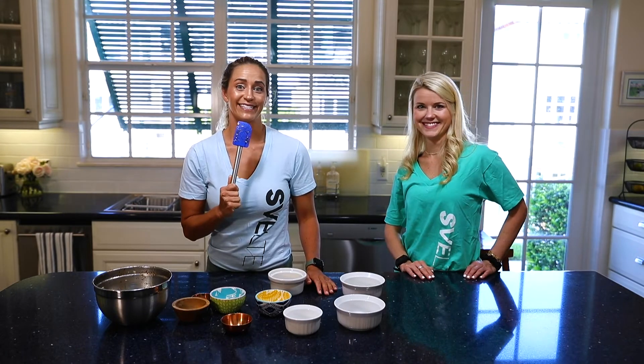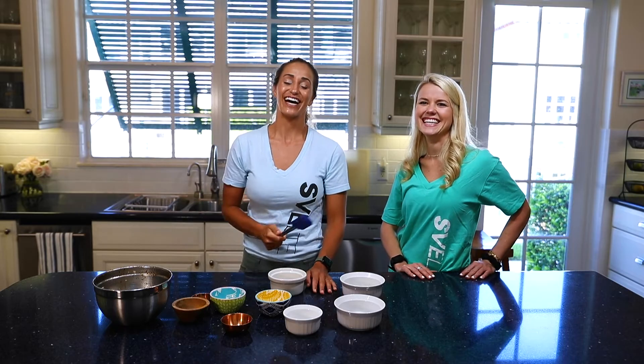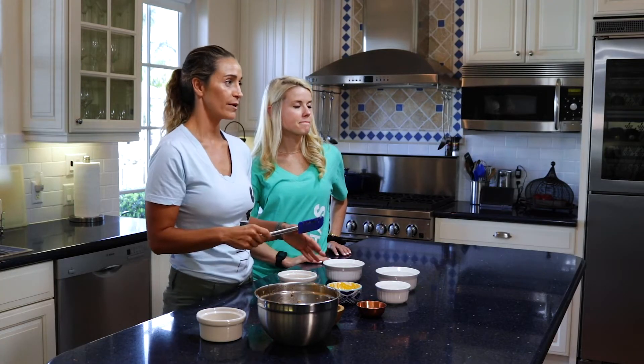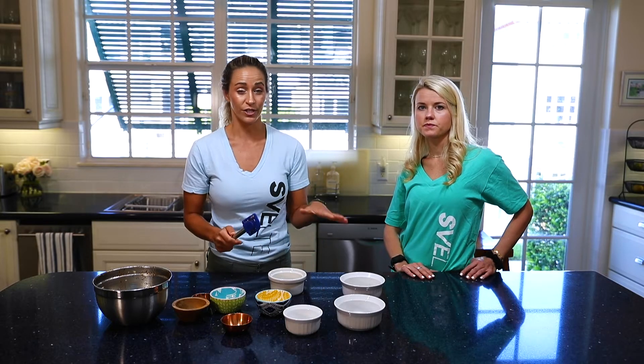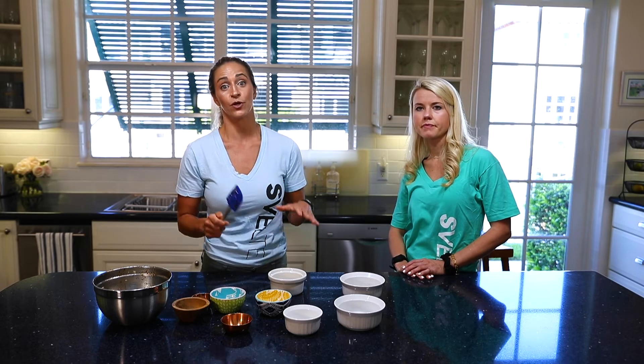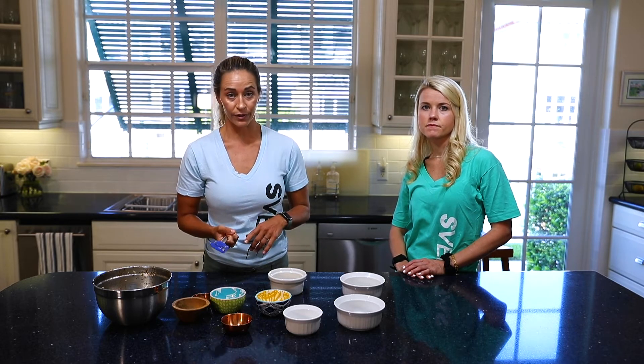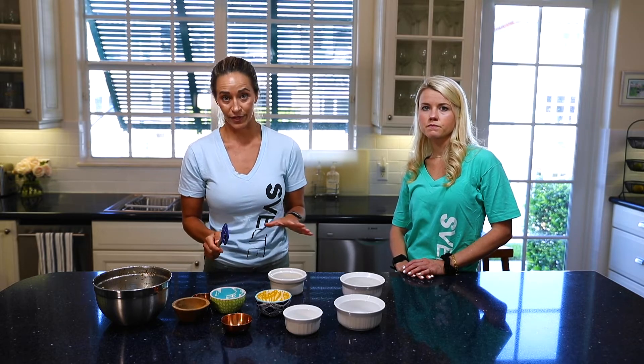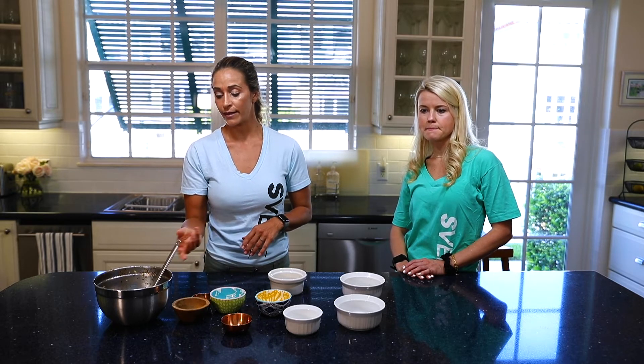It's in the oven. On the first 15 minutes, pull it out, stir it up, take a look at it, and make sure you're flipping it over. When you put it back in, watch it carefully after that next 10 minutes because you don't want it to burn — you've got coconut oil in there and natural sugar, so you don't want it to go black because it's not going to taste very good. Keep an eye on it and then you'll be all done.